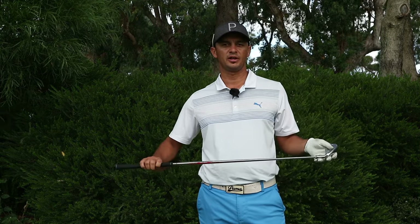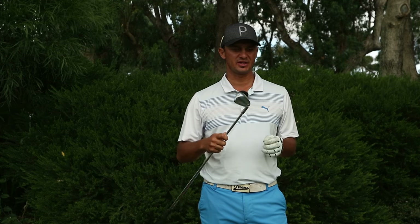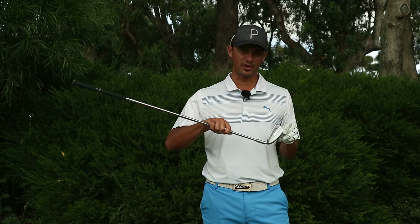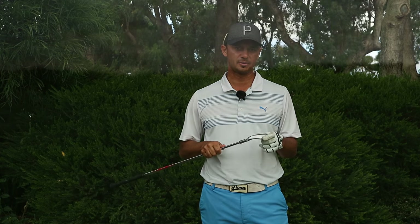Hi everyone, Nicholas Devon, assistant professional out here at Lake Caranuck Country Club and back with another club review. Today I have for you the Ping G700 iron. It's a little bit bigger than the G400 but what they're saying about this club is absolutely amazing, so hang out for this video and we'll have a quick chat about it.